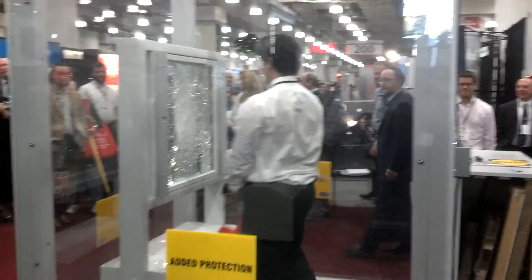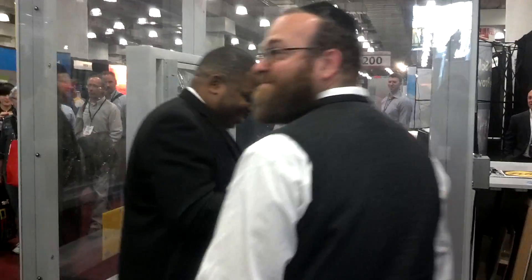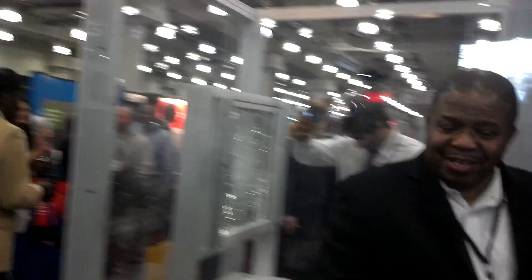Alright guys, let's give Andrew a hand. Outstanding job, Andrew. Thank you very much. No, we only do it for regular windows.